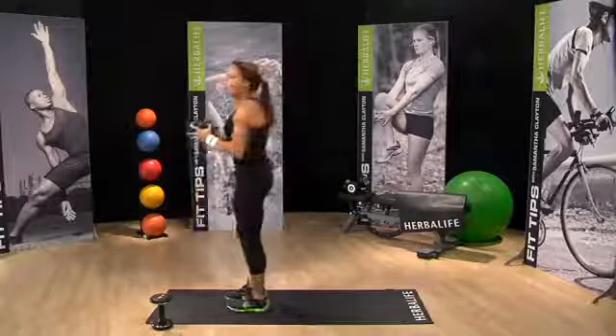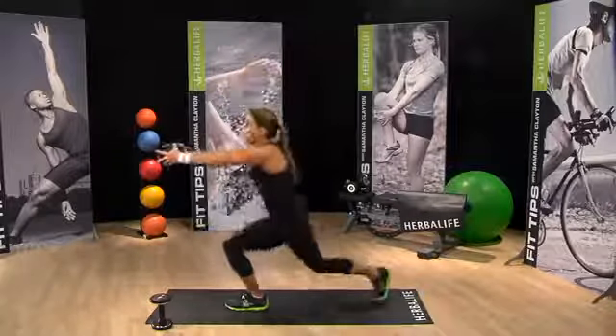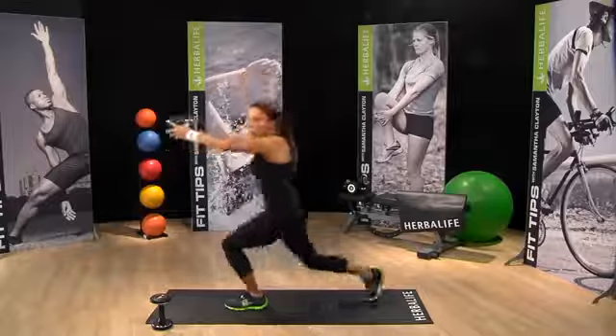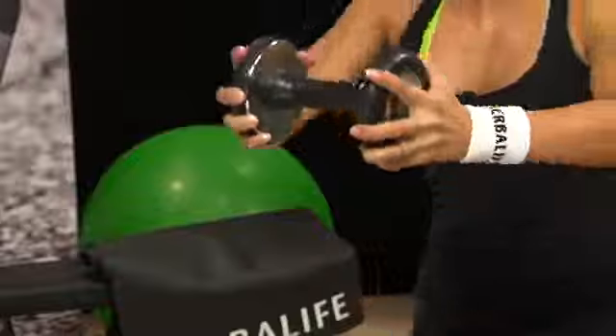Give me a few more on the other side. Down you go into lunge position, and then go. Slow and controlled movements. Give me two more.